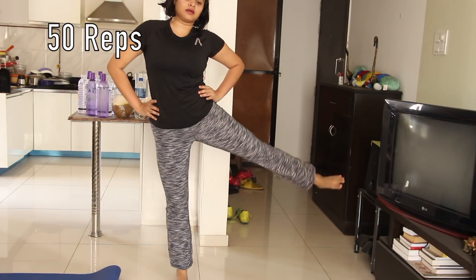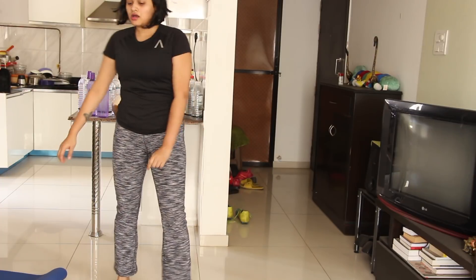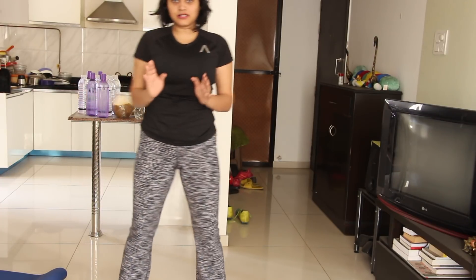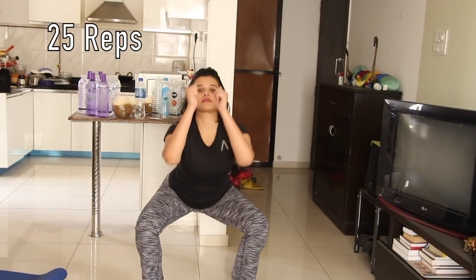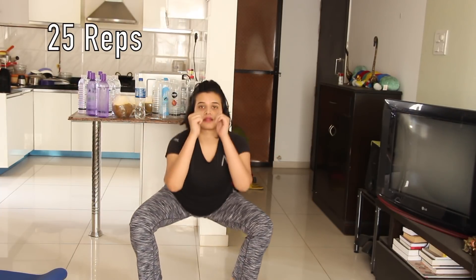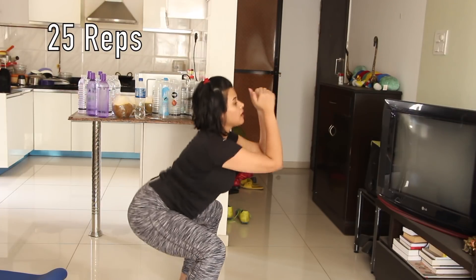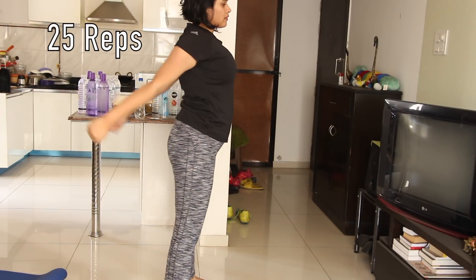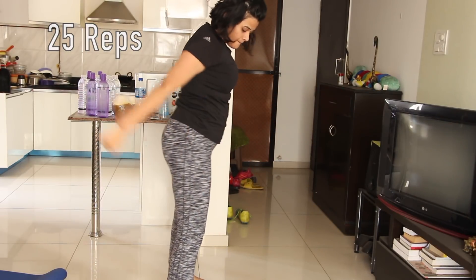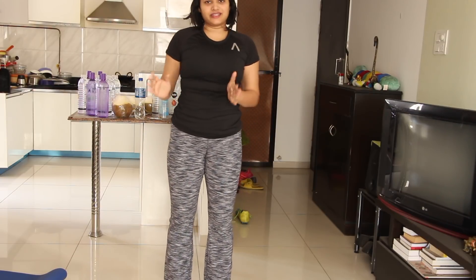Once you've done that, you have to do squats — 25 normal squats and 25 side squats.